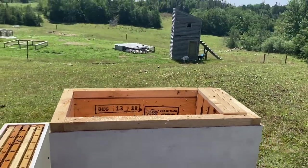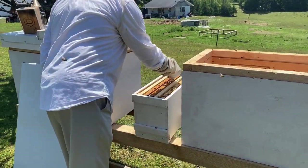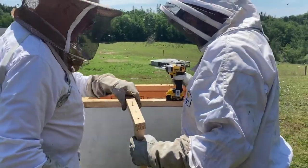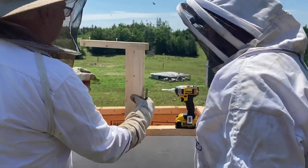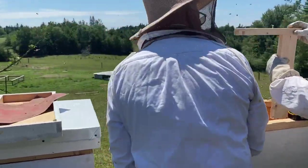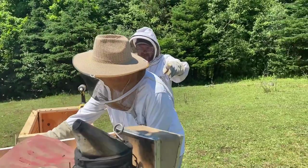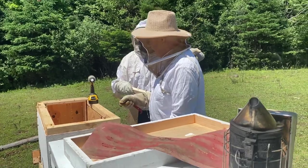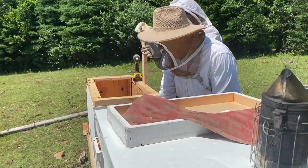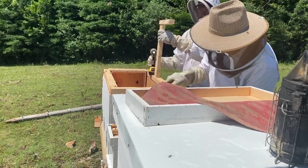One thing that's going to be unusual about this installation is that we're taking the frames from the langstroth nuke — deep frames — and orienting them 90 degrees from how they were built. That's going to create a bit of an issue because the bees have built a five-degree incline so their honey can stay in the cells. Now they'll have to correct that incline in the new 90-degree orientation.